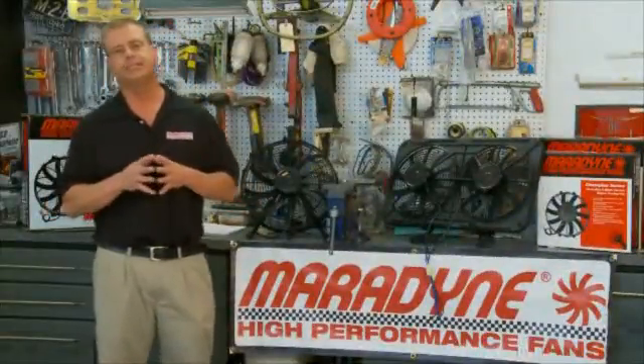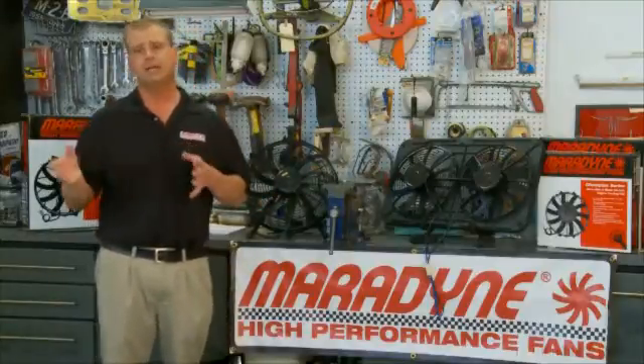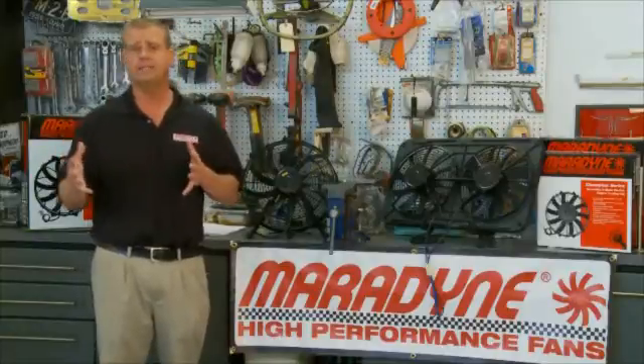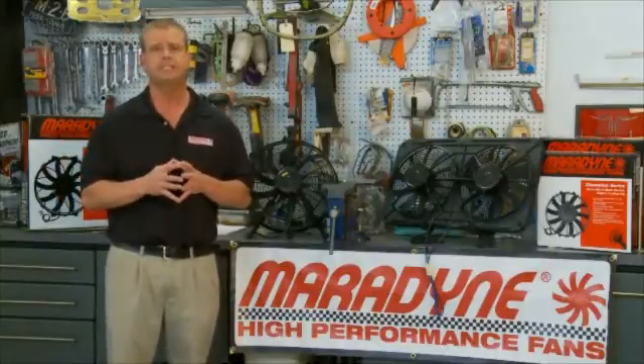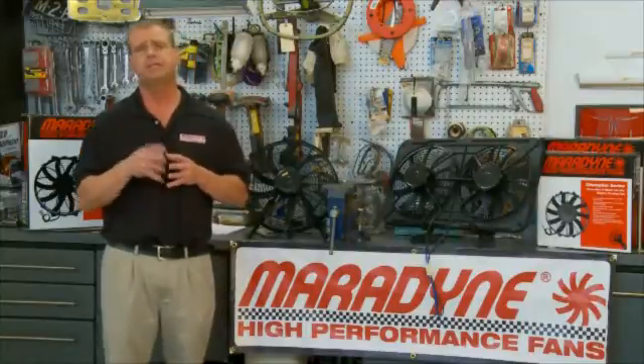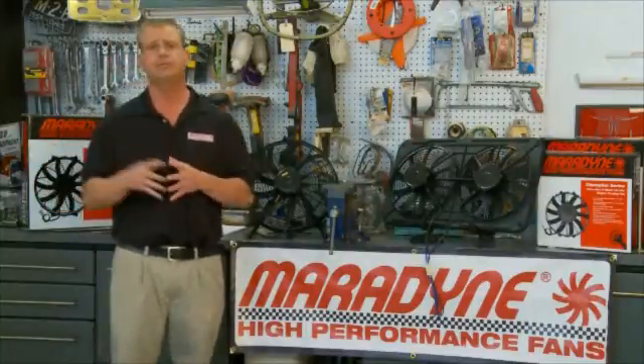The next thing to consider is your charging system. Is your battery and alternator up to snuff to power an electric fan? Electric fans can draw anywhere between 15 to 28 amps — that's a lot of amperage for your charging system to handle. So you always want to check the spec sheet to make sure your charging system can handle the amperage of the fan you're choosing.